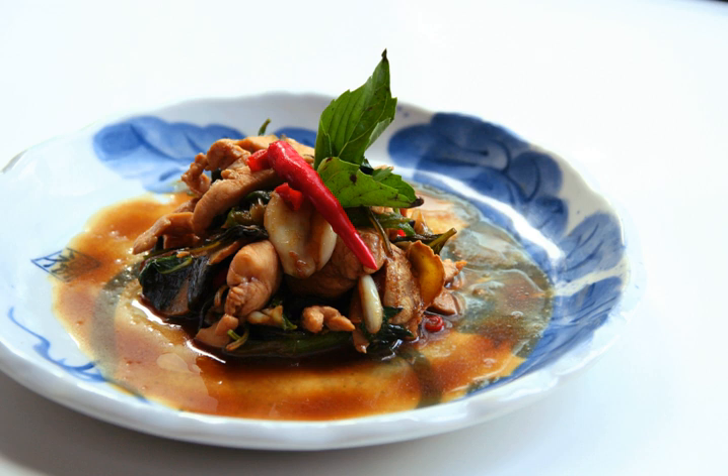Sanbeiji is a popular chicken dish in Chinese cuisine. The dish originates from the Yangshi province of southern China and is a specialty of Ningdu. The dish has become especially popular in Taiwan, being introduced to the island by the Hakka people.